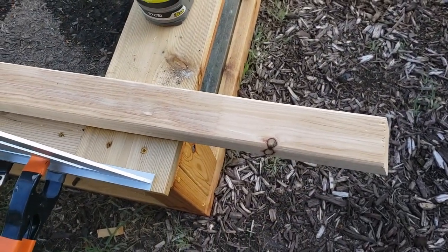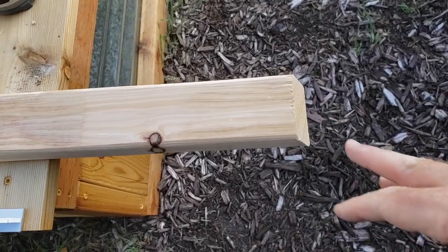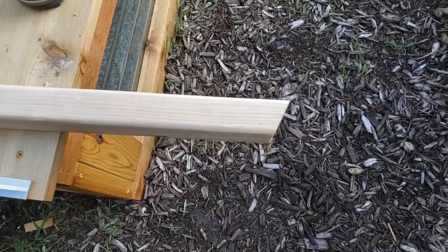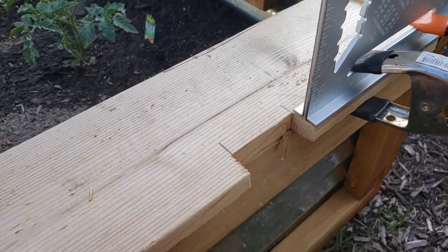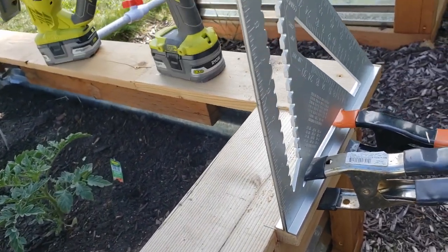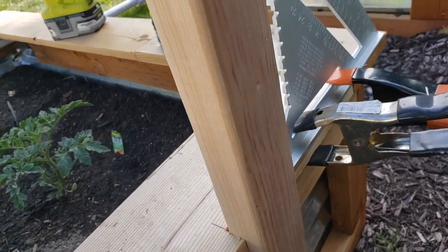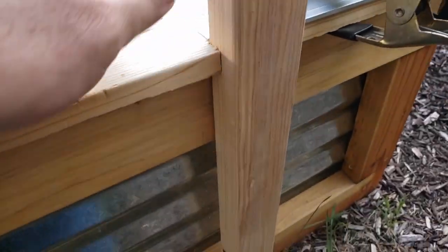I'm building this trellis out of two-by-threes — it's not supporting any weight so it doesn't need to be sturdier than that. On the end I've cut a 22-and-a-half degree angle so that a very minimal amount is touching the ground. I've cut a notch out of my cedar overhang to fit the two-by-three in, and I've got a square clamped to the top plate so I have something to go off, making sure I'm plumb.